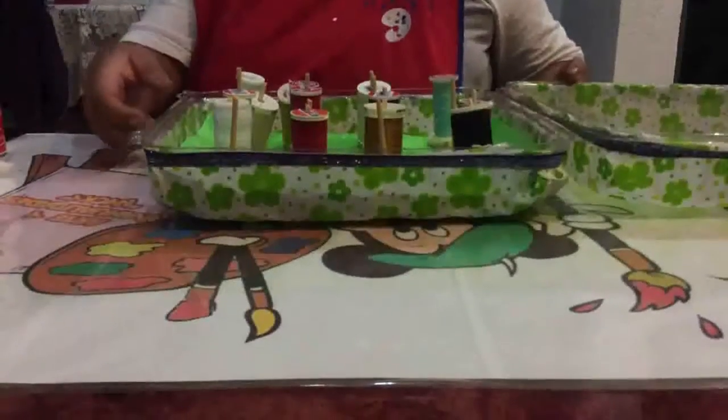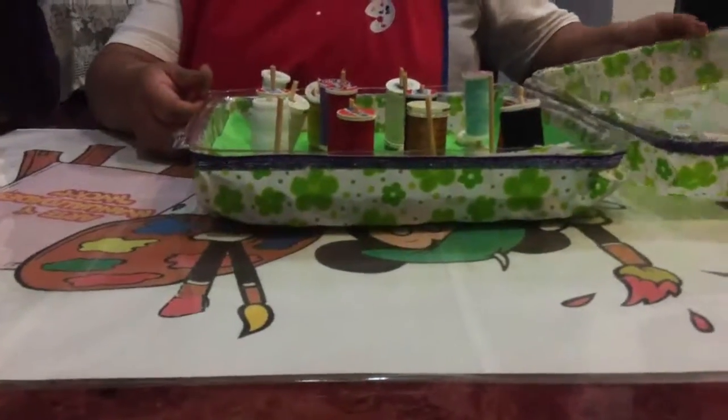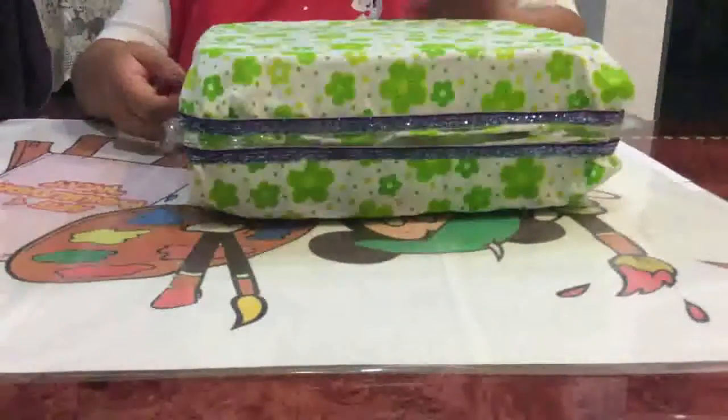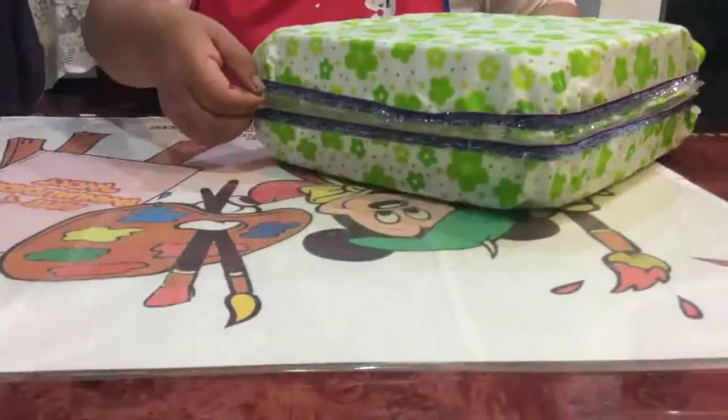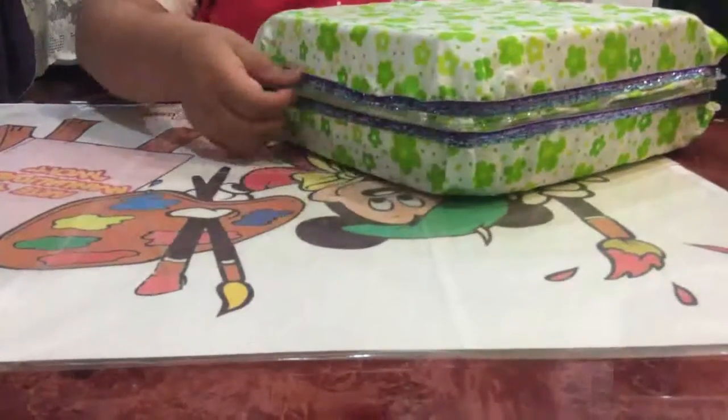Una vez que ya hemos colocado los hilos, nos va a quedar así. Cerramos nuestra cajita. Recuerda que no pegamos nada, por lo tanto podemos cerrar aquí apretando.